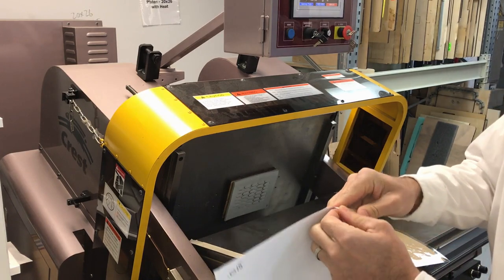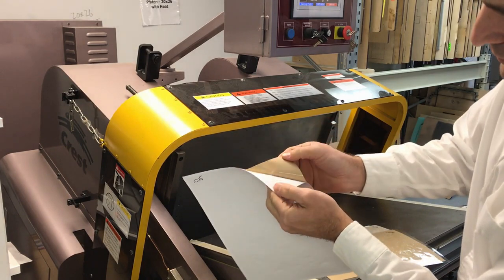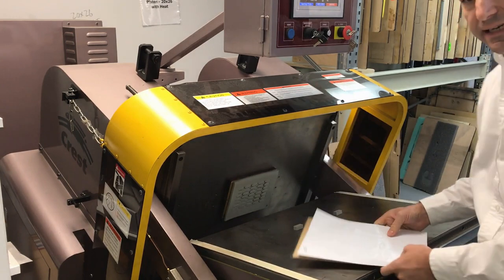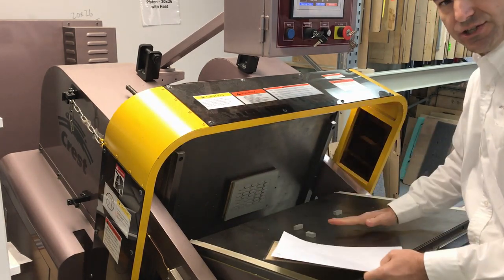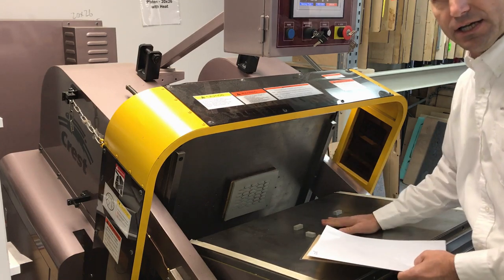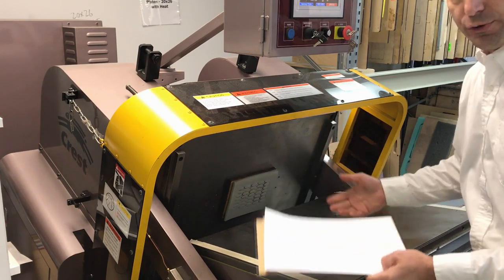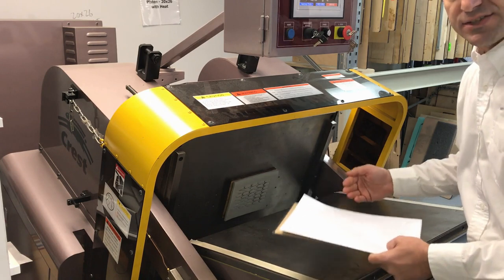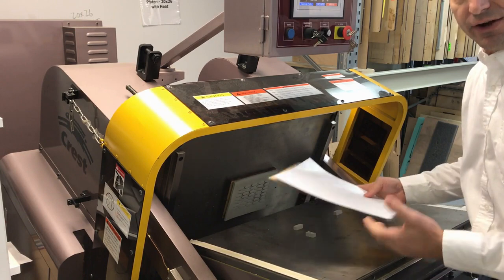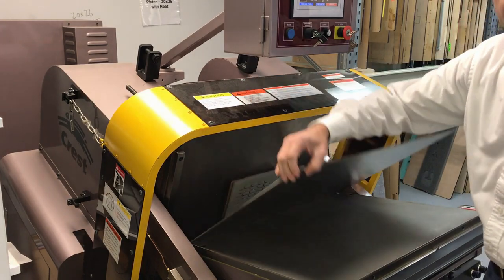We will have these at the show so that you can see these firsthand. The reason the press can handle this is we've engineered the deflection — the bending of the plate — out of the machine, so the platen stays flat and parallel. Because we're not getting deflection, it doesn't matter if we're running 15,000 or 30,000; the press is flat and stable and it's not stretching, which means we can kiss cut and die cut the various thicknesses without making machine adjustments, with no make ready plate.